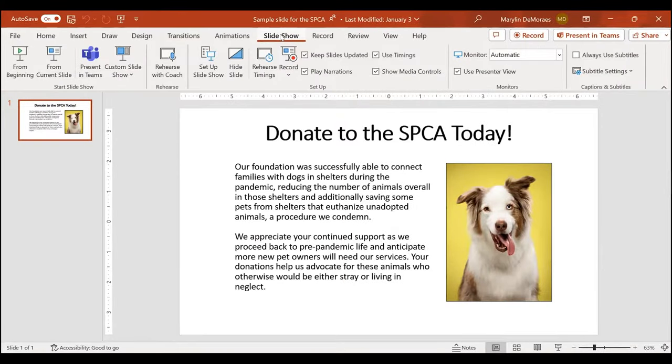Hey everyone! Today I'm going to show you how to use Rehearse with Coach in PowerPoint. This feature helps you practice your pitch for funders before an important presentation. Here is the funding pitch for the SPCA.